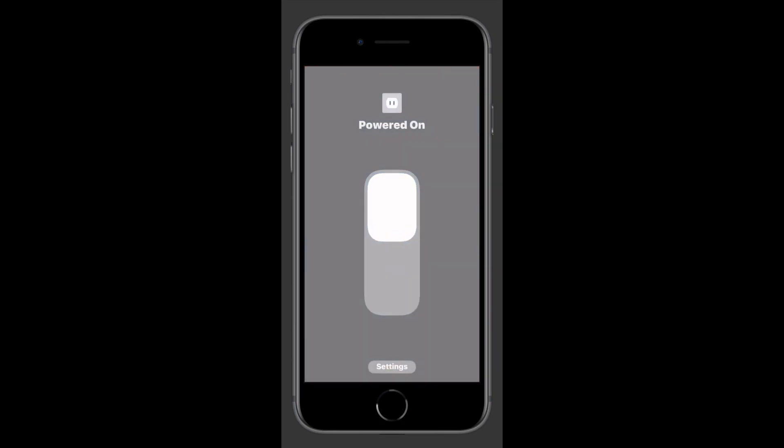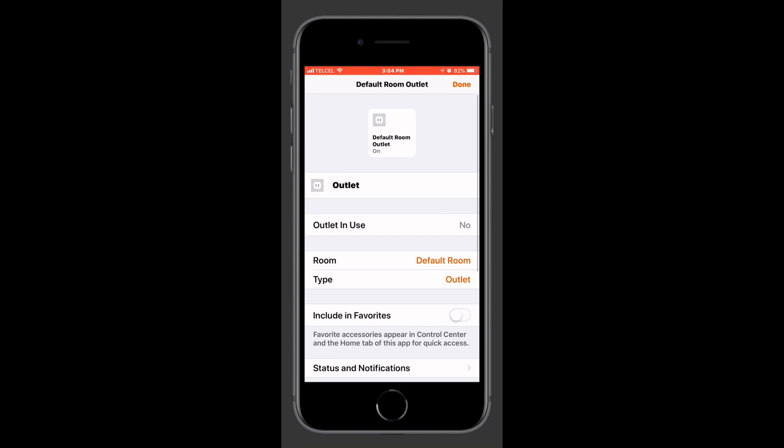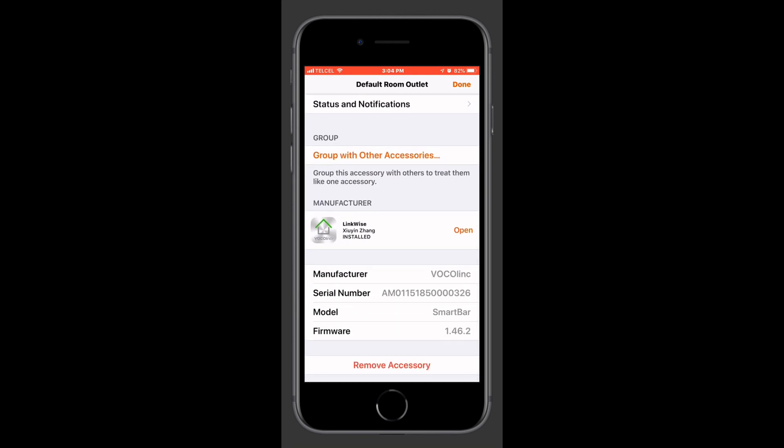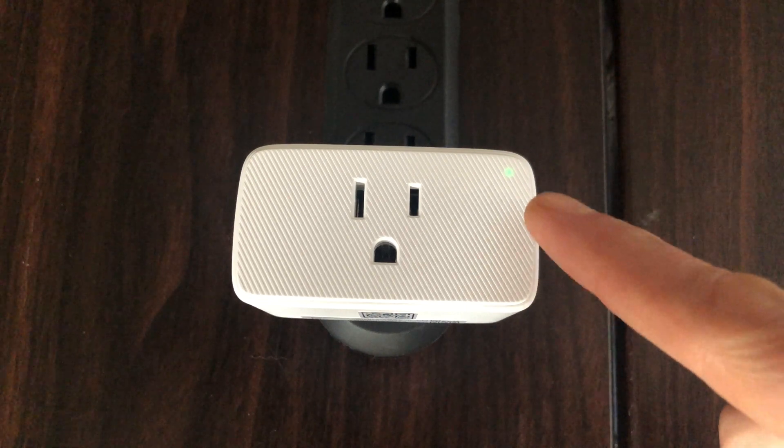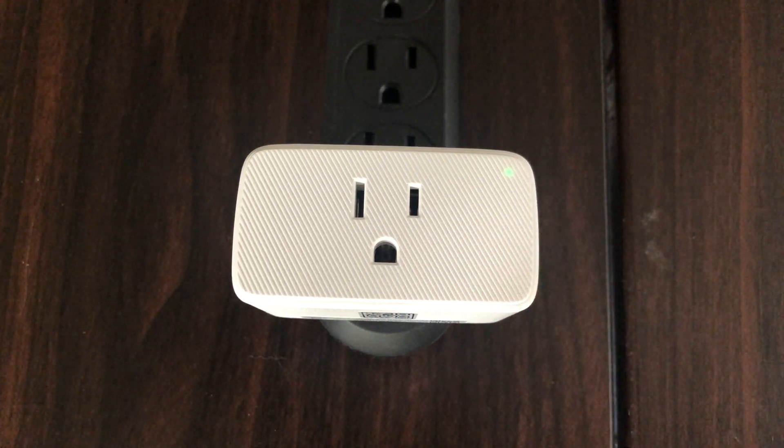If you are giving it away, you'll want to go to the Home app and remove it from your HomeKit network. Do that by long pressing on the device itself, going all the way to the bottom, and tapping delete. Now, resetting this device really couldn't be any simpler.